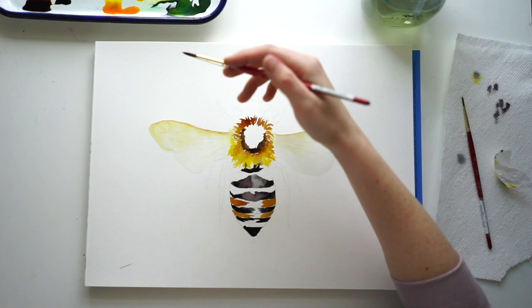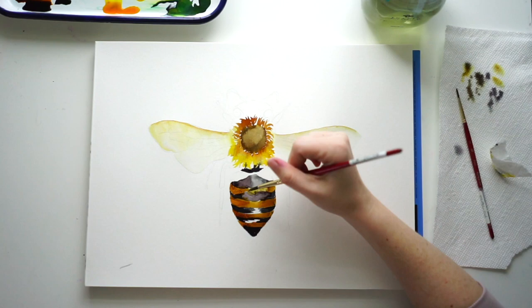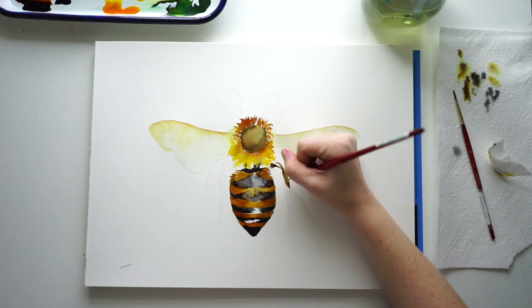I'm going to fill in the center of my bee's body with a darker brown. When I do the yellow section on the tail of the bee, I'm going to do the same thing — lighten the center to create a highlight. The section near the middle of the body is a little more furry, so I'm not going to fill that in plain; I'll just do those fur textures.